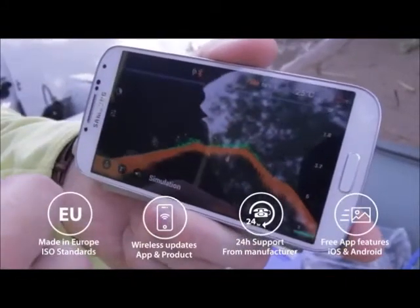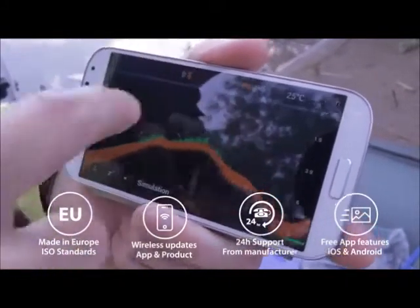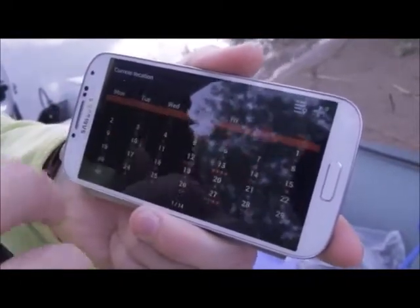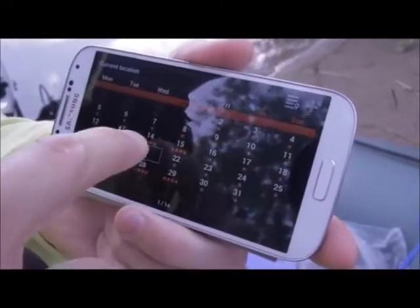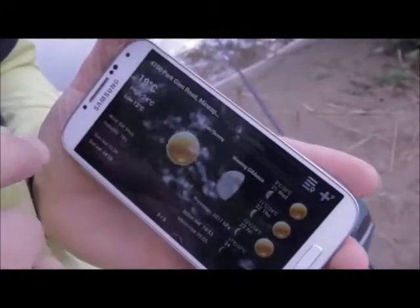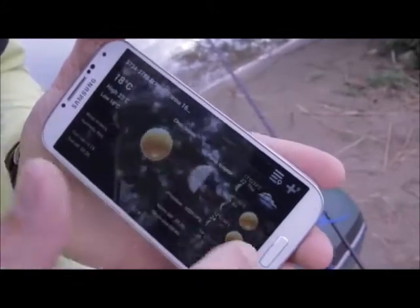The mobile application is intuitive, user-friendly, and packed with free extra features. You can test it before buying. Even without buying sonar, you can build your fishing diary, check your fishing location, fish activity levels, weather forecast, and much more for free.